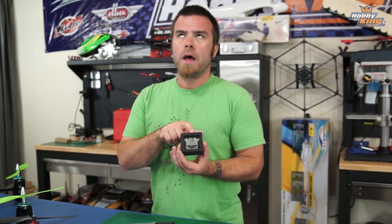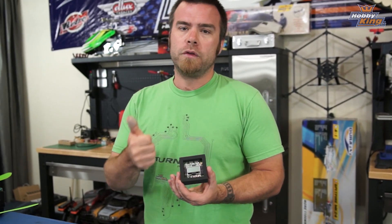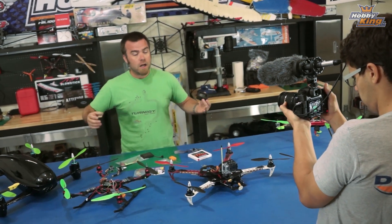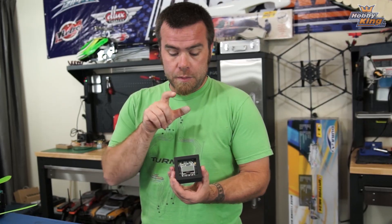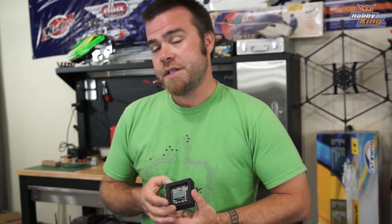I'm going to be building one of each practical type of copter that you can fly: a dual, a tri, a quad, a little quad, a hex, and an octocopter. I'm going to build all of those and take you through tuning and setting up each of those copters with this board, and we're going to go through that step by step.